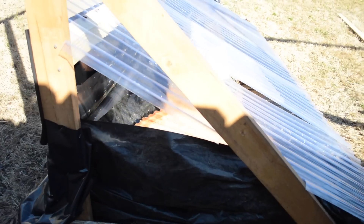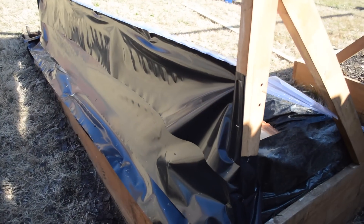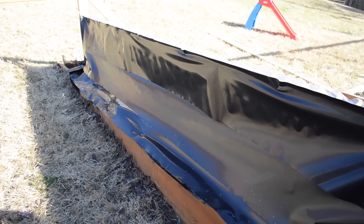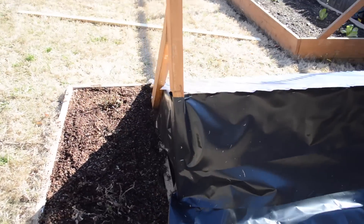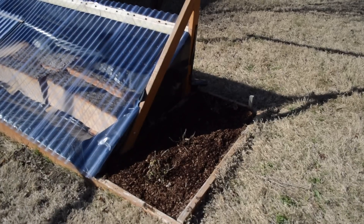Along those lines, doubling up the roofing by adding spacing blocks and then another layer of polycarbonate would also help. After that, the next thing that would really step up the game would be adding a fan to increase air circulation inside the kiln. With greater insulation and improved air circulation you'd pretty much have a small professional-grade kiln, and I may make those upgrades.